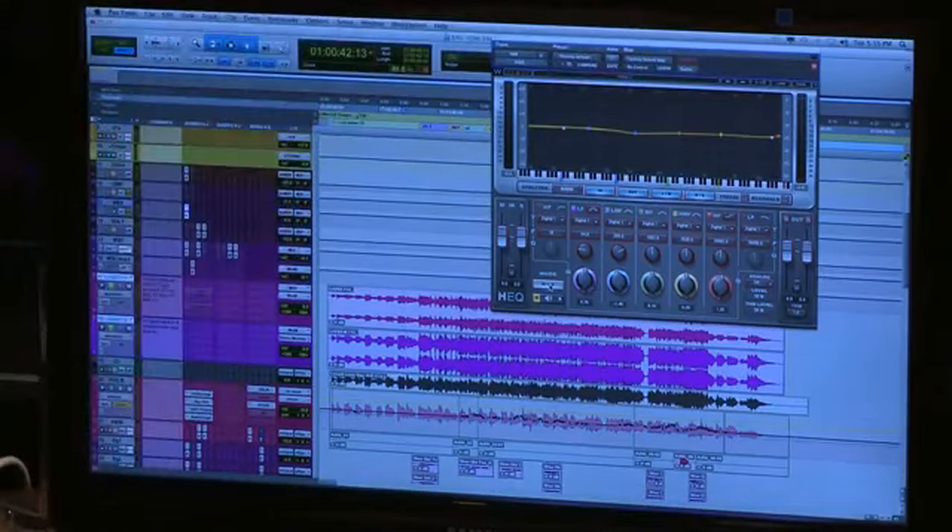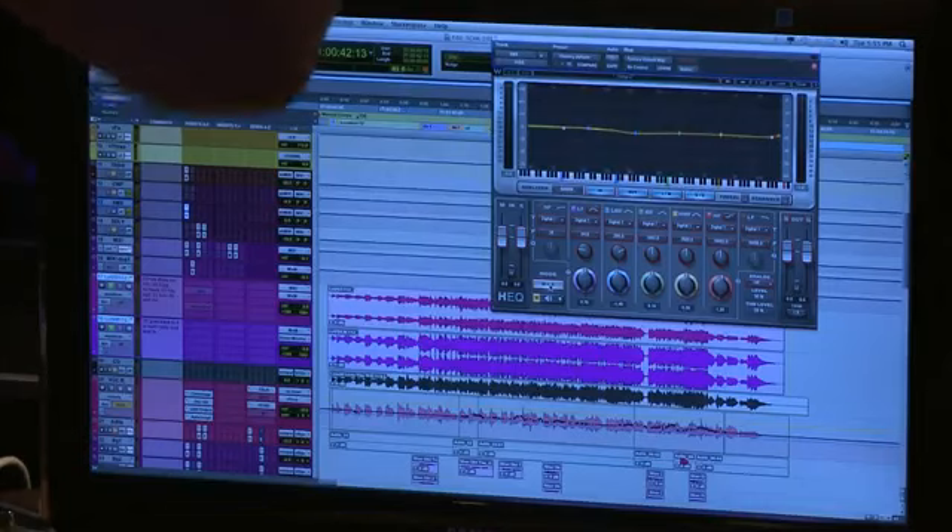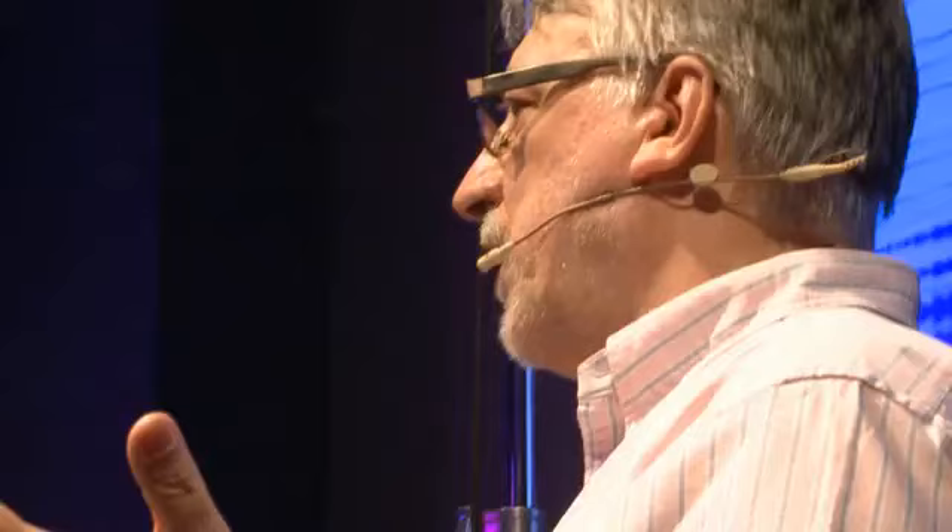What that means is it takes my two-track mix and splits it into a mid and a side. Any of you that have done MS recording know what that means — any stereo signal can be taken into the two components: mid and side. In fact, in a certain sense the vinyl disc was based on that — it had a lateral and a vertical.